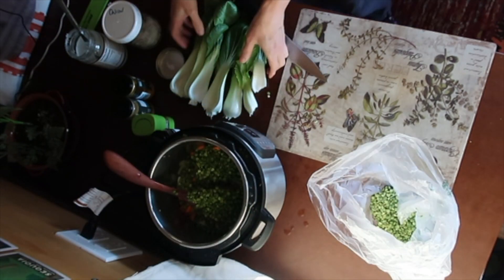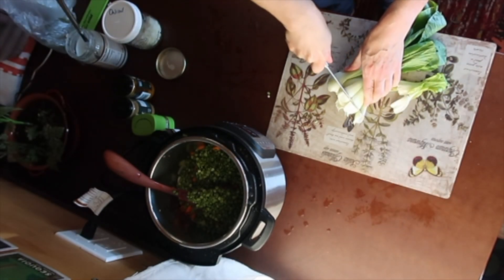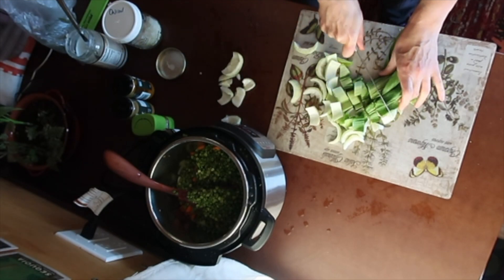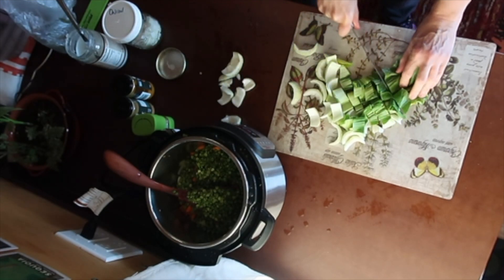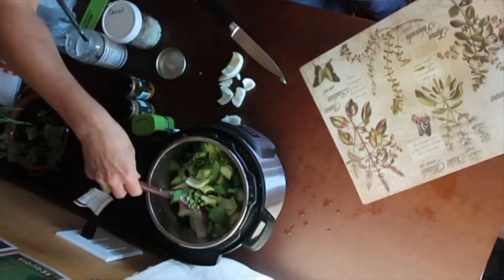I have already washed my bok choy. I'm going to trim the ends and then just chop them up. The bok choy wouldn't be your normal recipe — don't go out and buy bok choy just to make split pea soup. It's just that I needed to use it.